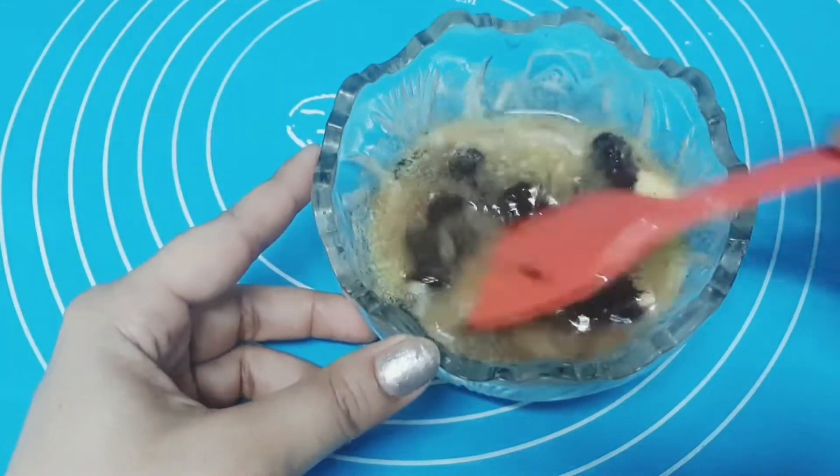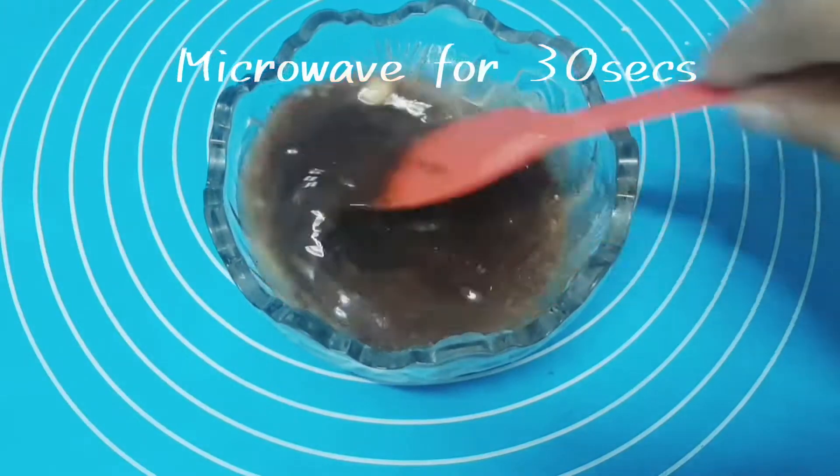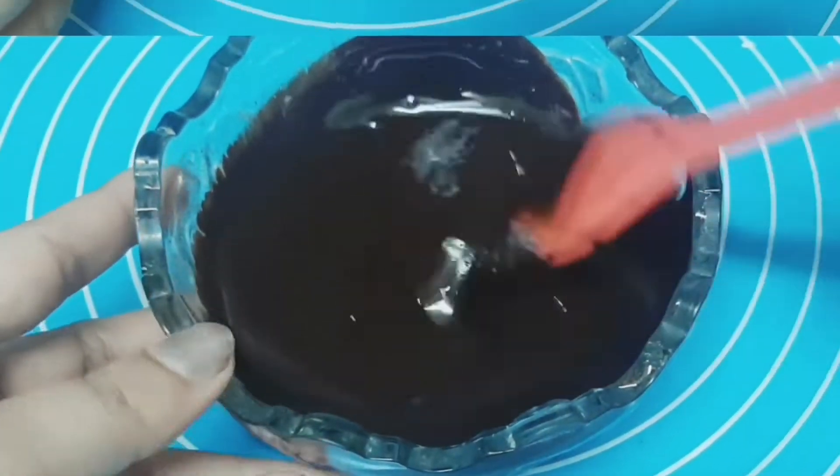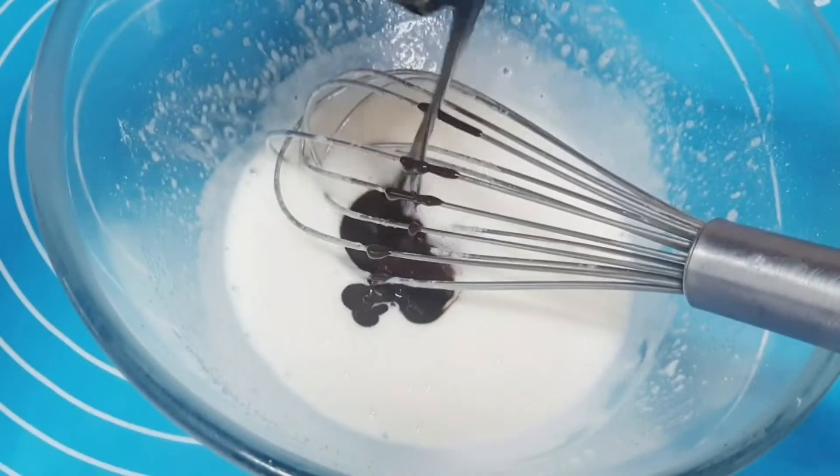Microwave the two together for just 30 seconds and start mixing. If you're using unsalted butter, add 1/4 teaspoon of salt. After about a minute you can see how the mixture has turned shiny, thick, and glossy. Now it's time to add the warm chocolatey mixture into the egg.